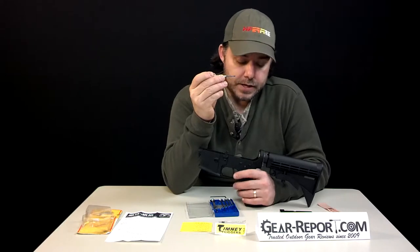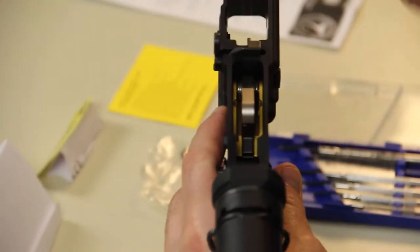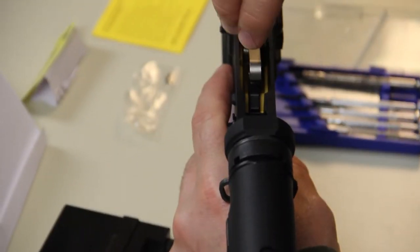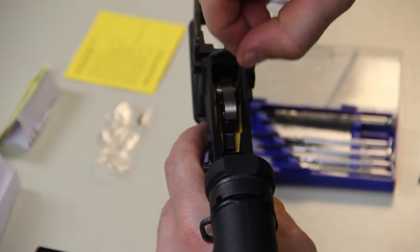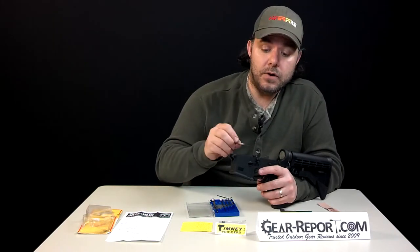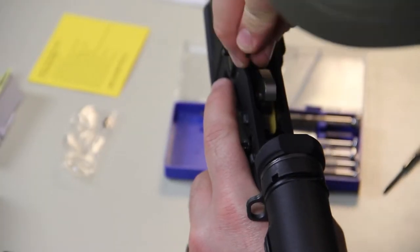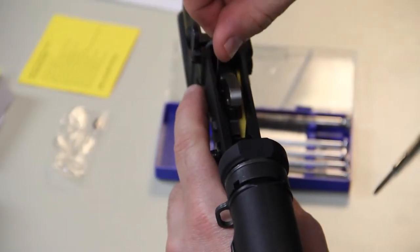Use the same flathead screwdriver you used to lower the pin for the safety selector — carefully move the leg on one side of the spring, put your allen wrench into the bolt, and make sure your pins are centered. Tighten it up a little bit; it doesn't have to be crazy tight. If you tighten it too much and you have one of the composite lowers, you might break part of it or damage it. There is a manufacturer warning for that, so don't over-tighten it, just tighten it enough.